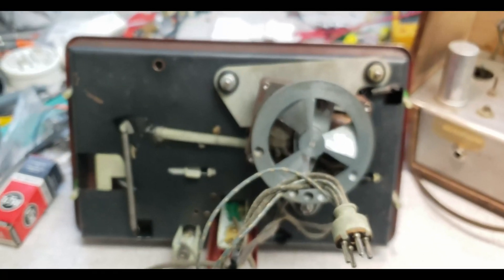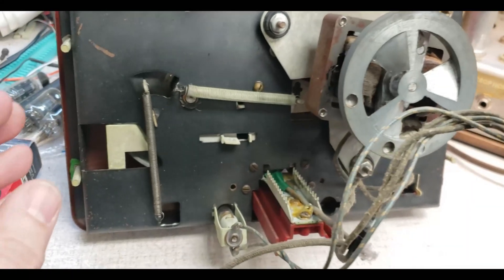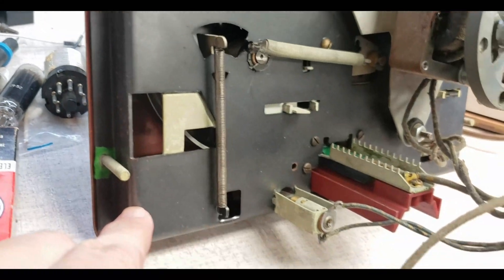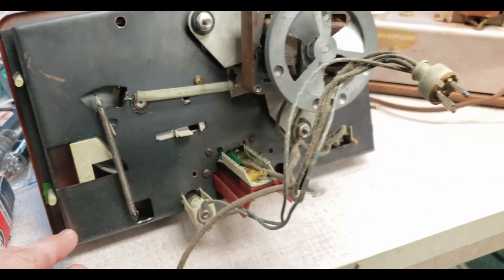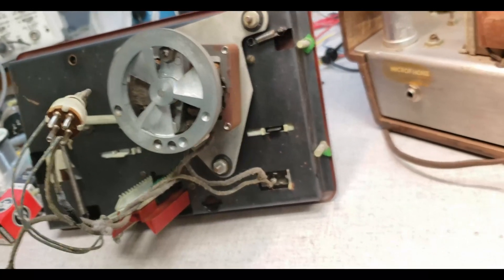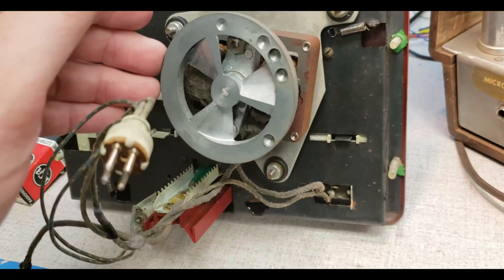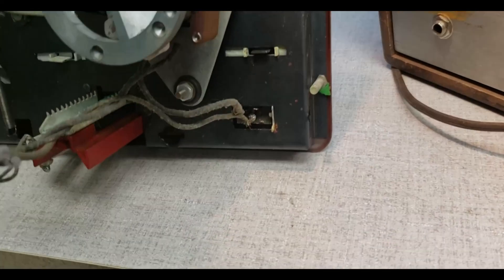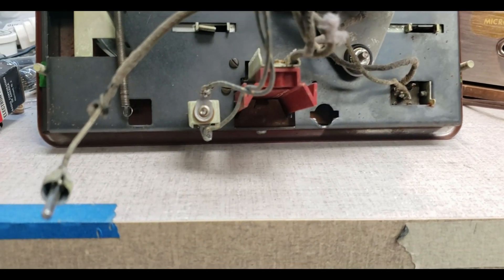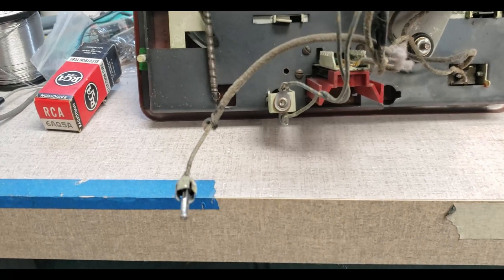Here is the bottom of the transport. This phone is just the worst for taking videos. It's nice that this all just unplugged from the bottom. There's a nicely balanced flywheel, the bottom of the motor switch, the head, and it looks like there's a pilot light here.